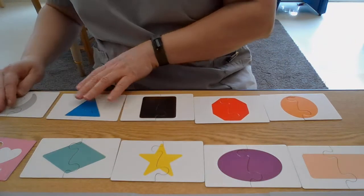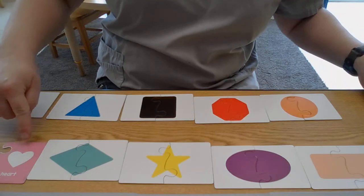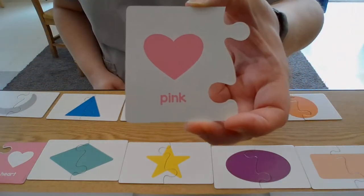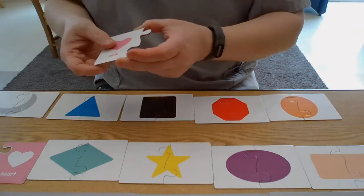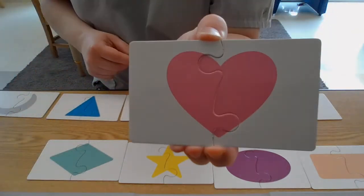Last shape — what's our last shape? There it is — what shape is that? It also means love. It's a heart, and it's pink. Let's turn it over — there's the heart.